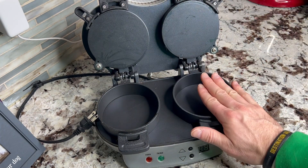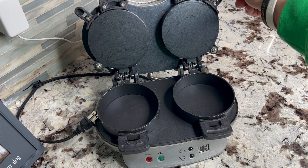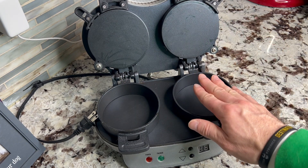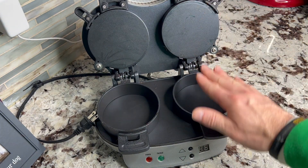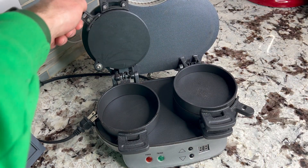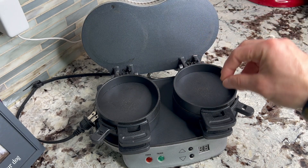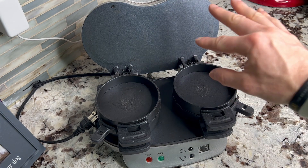What we would do is put our English muffin down here at the bottom. Then if we had any kind of meat, we'd put that on top — we were doing little sausage patties. So English muffin, sausage patty, close these down. The great thing is you can make two sandwiches at the same time. Break your egg, add your seasoning, and put your cheese on top so it gets all melty.